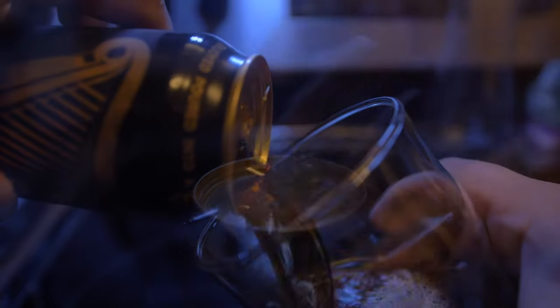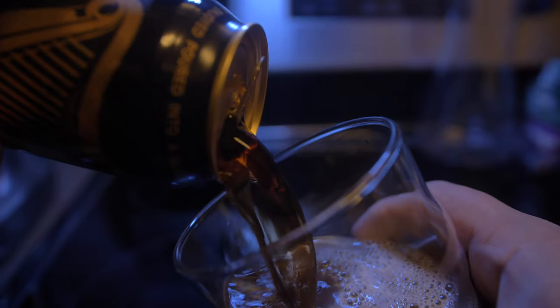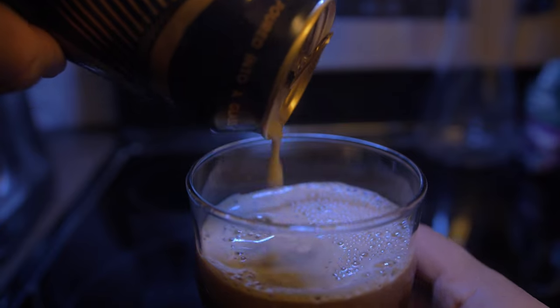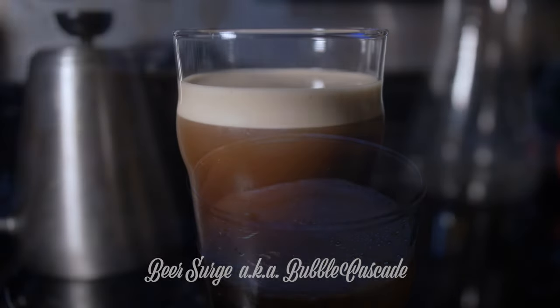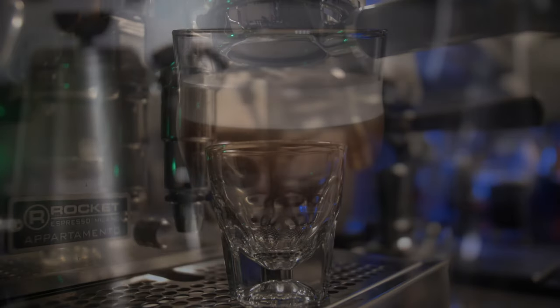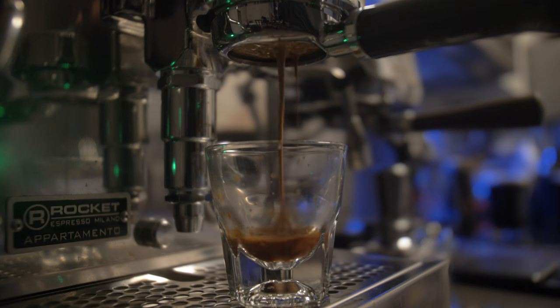Once you open up your Guinness, you want to let it sit for a second, then pour at a 45-degree angle. And then you're going to see this phenomenon called bubble cascade — it's basically when the bubbles slowly rise to the top because of the buoyancy. It's just a sight to see.